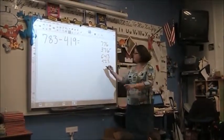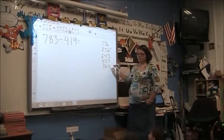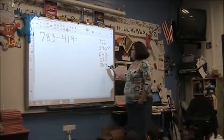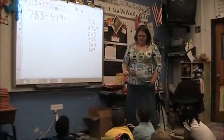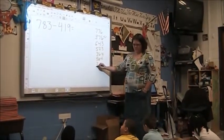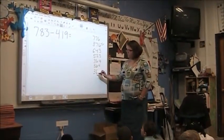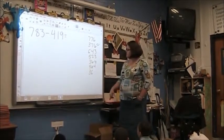Jonas, you have your thumb up. 364. Nathaniel? 376. 376. Samia? 564. And Jacob — 300 and... 300 and... 364.